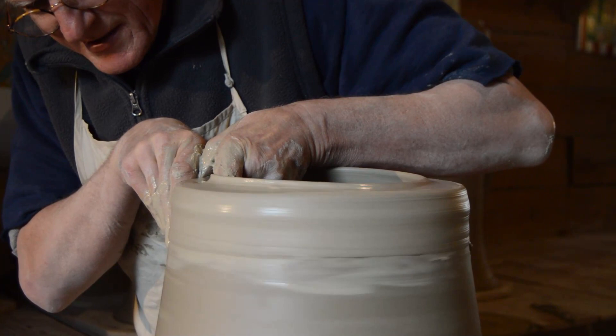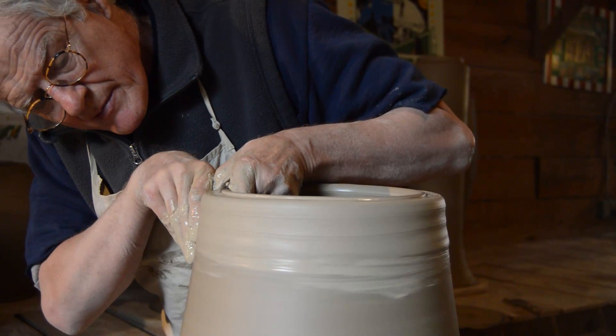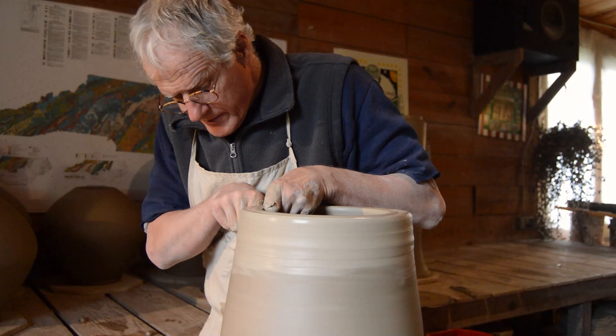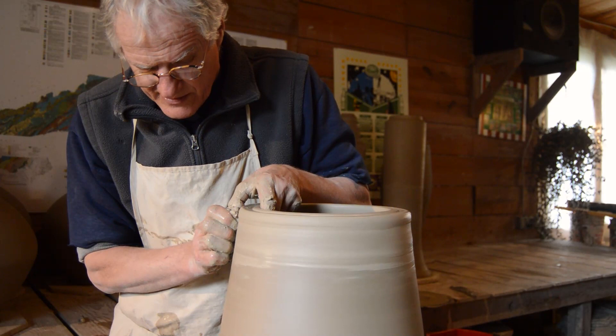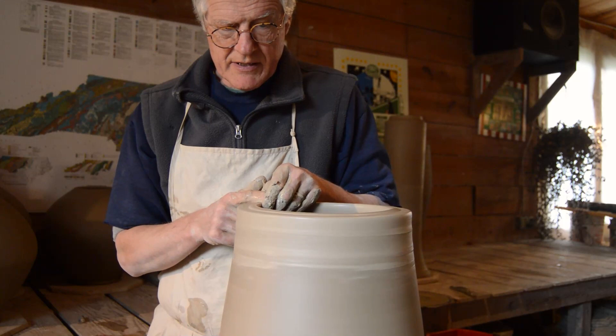I'll end up cutting the top of this a little while later. Just got to be careful with this joint and not squeeze too hard to begin with — that's what I've found. This is working out pretty good so far. I am going to just wire off the very top of it in a minute. I think I'll do that now.